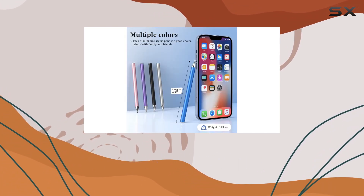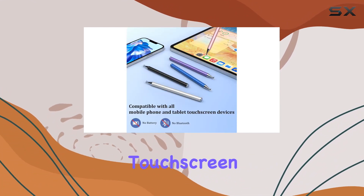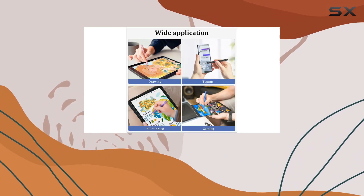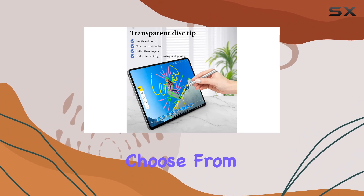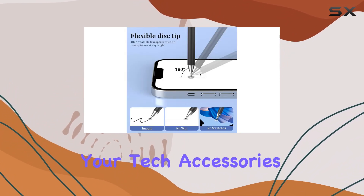In conclusion, the MECO 5-Pack Stylus Pens deliver a high-sensitivity and precision touchscreen experience. Whether you're taking notes, drawing, or navigating your device, these stylus pens won't disappoint. With a variety of colors to choose from and the assurance of a two-year warranty, they're a fantastic addition to your tech accessories.